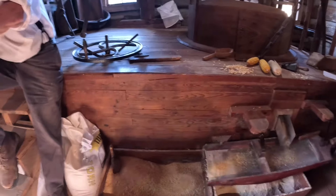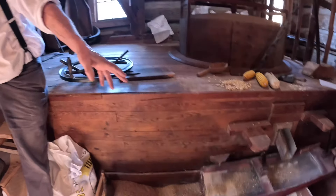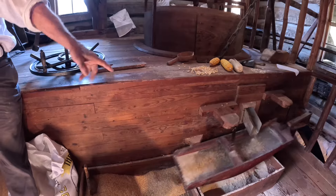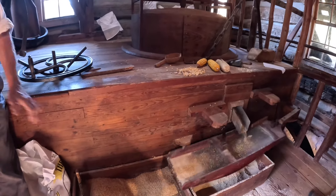Now how would you set up for grits? Grits — there's some in here already. We just need an appropriate size screen for the grits. It's a little bit closer screen than for the meal.